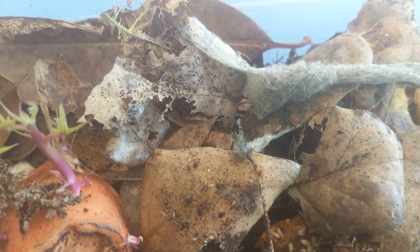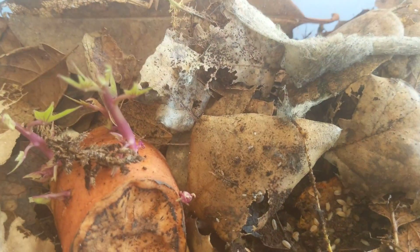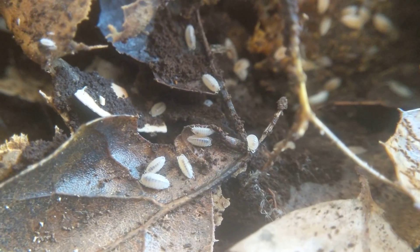I'll put the macro lens on real quick so you can kind of see them closer up. So that's them — real tiny.